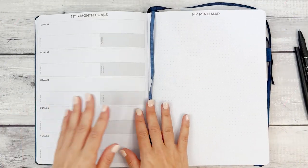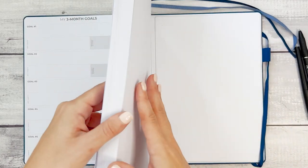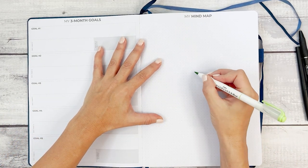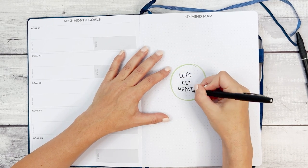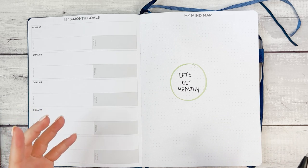Let's shift over to the mind map. This mind map page is great for looking at your three-month goals and breaking them down. One great thing about this planner is the back has so many dot grid pages, so you could do a mind map for each of your goals. We're going to start with a brain dump of ideas on things we can do. Let's put a big circle in the center with the goal: "Get Healthy." Breaking goals down into really small steps is vital before incorporating them into your planner.